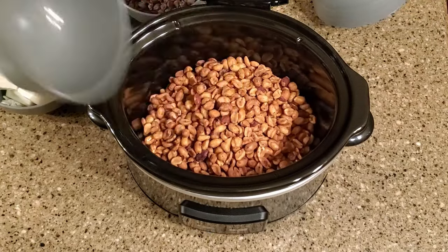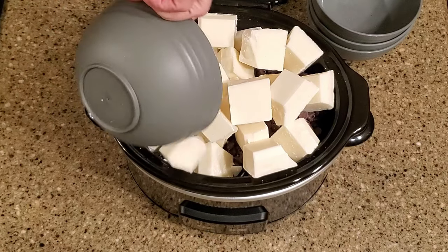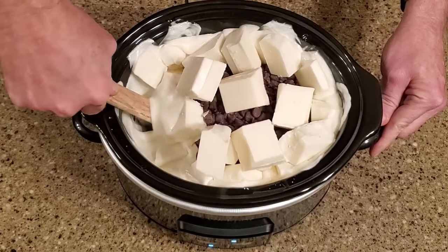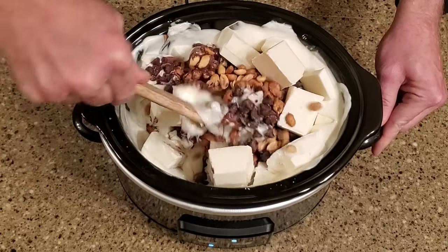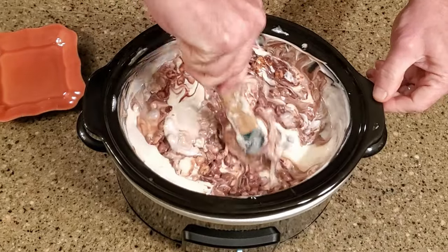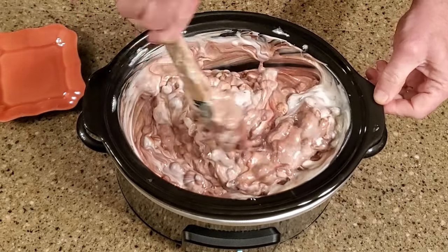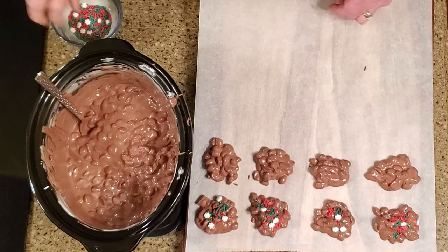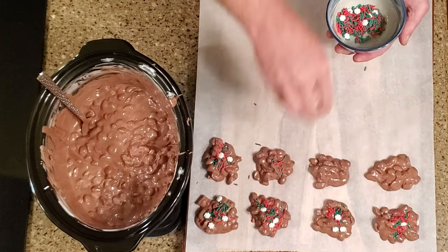Add all of the ingredients to the crock pot. Set the crock pot to low and let it cook for an hour. Stir the mixture, then let it cook for another 30 minutes. Stir the mixture, then let it cook for another 30 minutes. Stir it again — if the chocolate isn't fully melted, give it another 30 minutes. Once the chocolate is fully melted, use the spoon to scoop up some candy and drop it onto the parchment paper. Immediately top it with sprinkles. Let it rest on the counter until the chocolate is set.